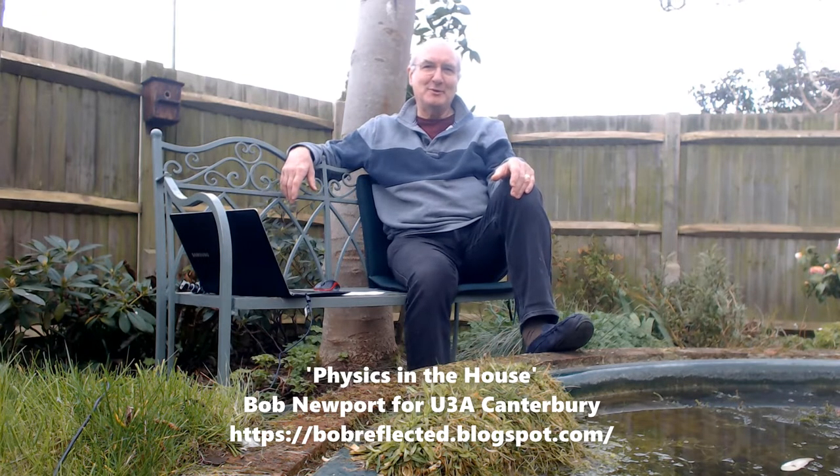Hi, I'm Bob Newport. I give science talks to the Canterbury branch of the U3A. I have done for several years now, but of course we can't do that in person now. It's a shame. But what I'm going to try and do through YouTube is to take you around the house and maybe illustrate some topics in physics using household items.